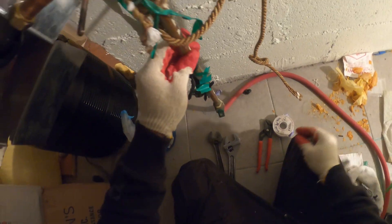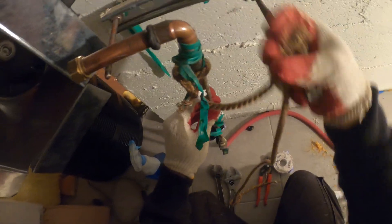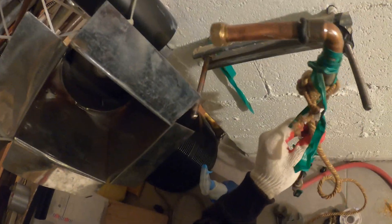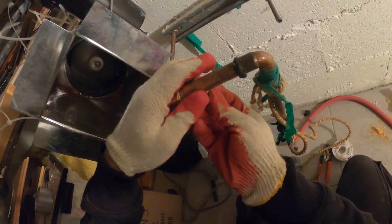Luckily this is flexible. I'm going to remove all this tape, this rope — this is just ridiculous. I'm going to cut this pipe, redo the fitting, and then re-support this whole thing. This just looks terrible, but we're going to do a good job here. Let's start by cutting this out.